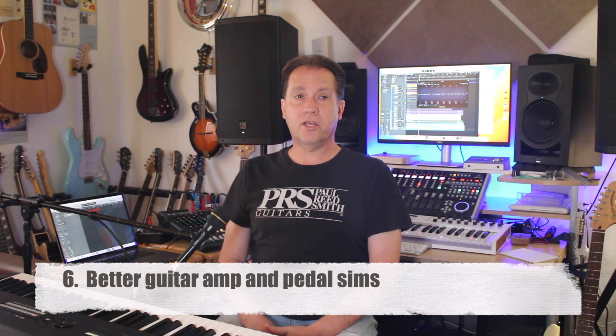Six: I have an HX Stomp — it's right back here — and I also have Helix Native. If you use a Helix product, the amps in Logic are never going to make you happy. They're nowhere near as good; they're not even as good as the original Line 6 Pod. A company worth three trillion dollars ought to be able to give us something better. Also, I think the pedals are on the same level of not good enough.